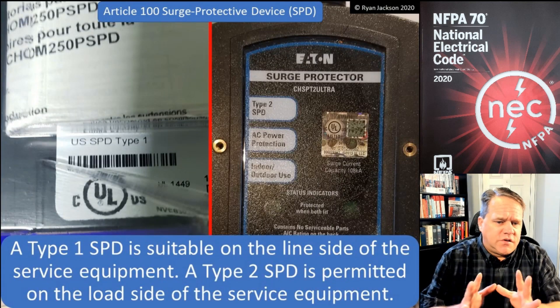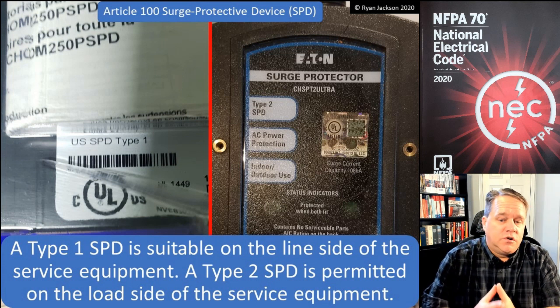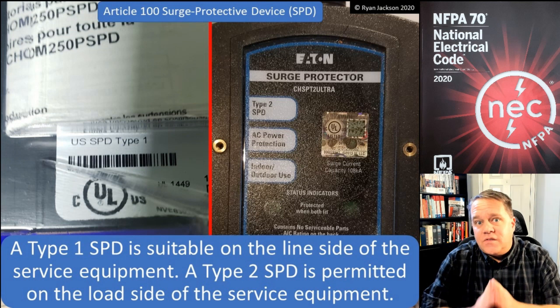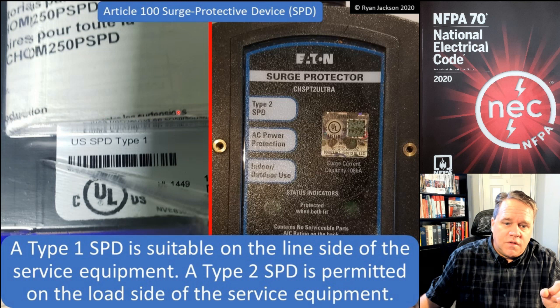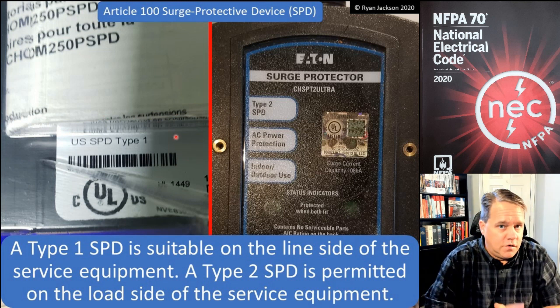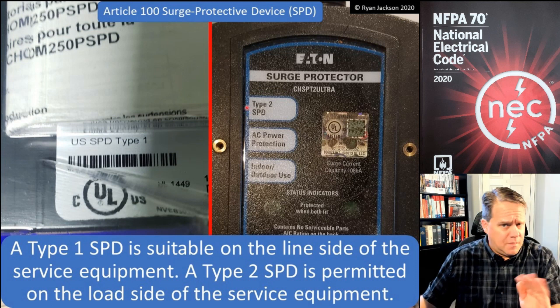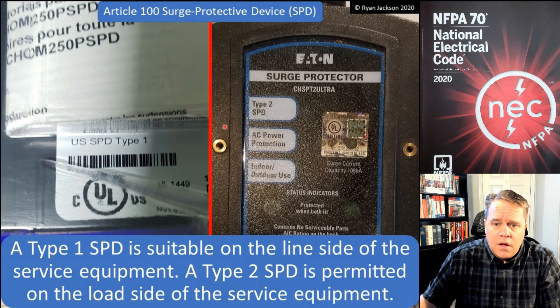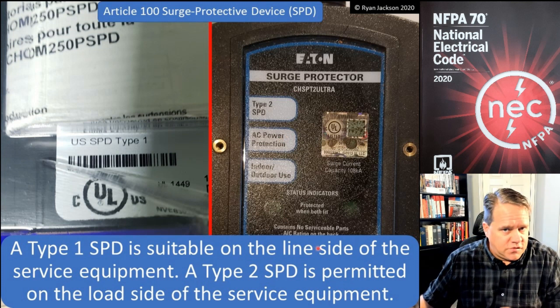The code discusses different types of surge protection devices. A Type 1 SPD is suitable on the line side of the service equipment — it can be placed upstream of the service disconnect, as shown by the marking on the left. A Type 2 SPD, which is much more common, is intended to be used downstream of the service equipment and is not permitted upstream.